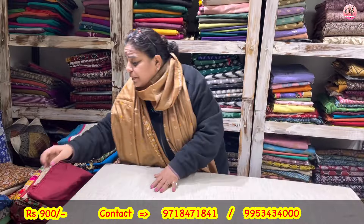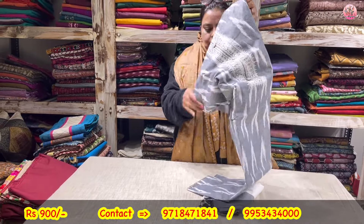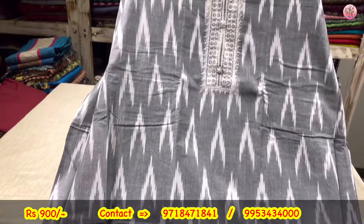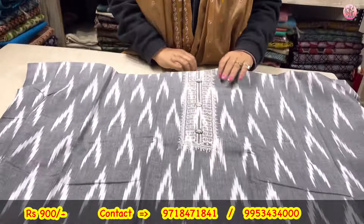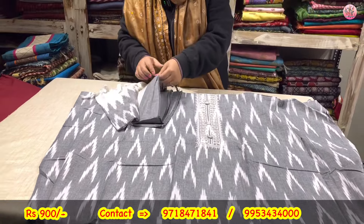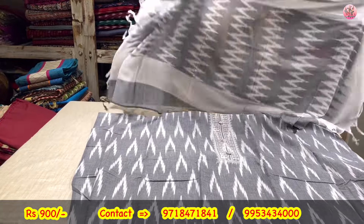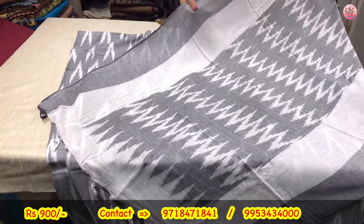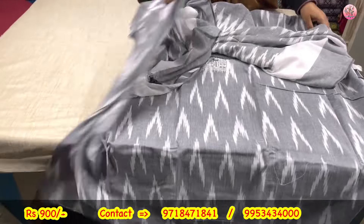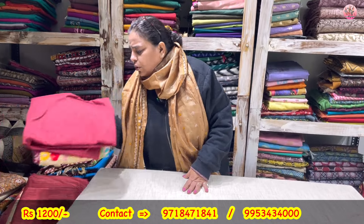I'll show you the third color also. This third color is also available — it will come with the white lower. Sequence work with button on the front. Again the length is 42-43. 900 only. This is a total grab. Whatever color you like, quickly pick it up.